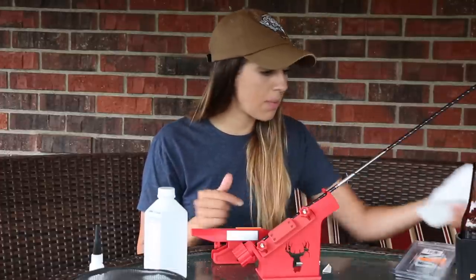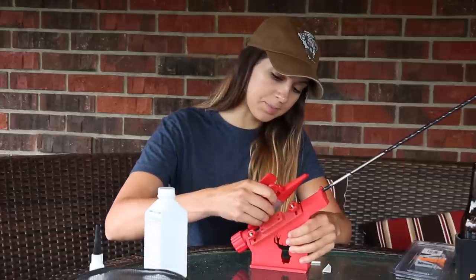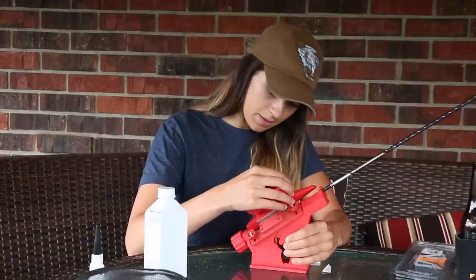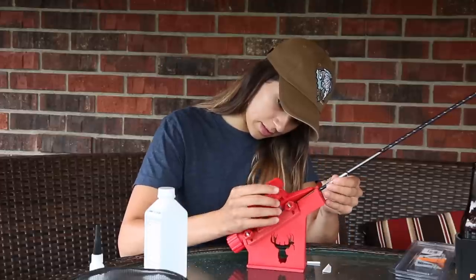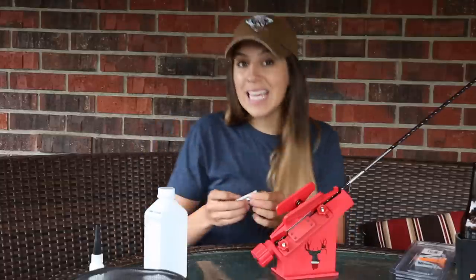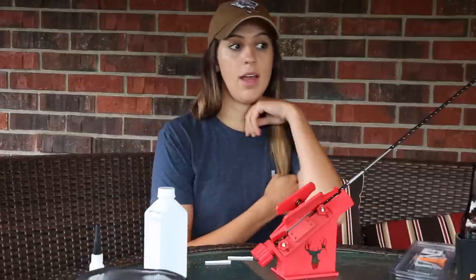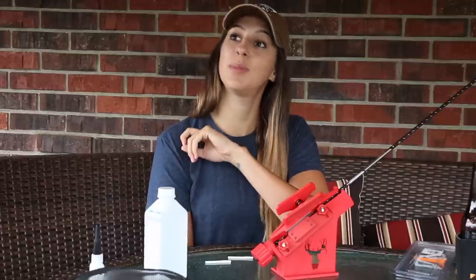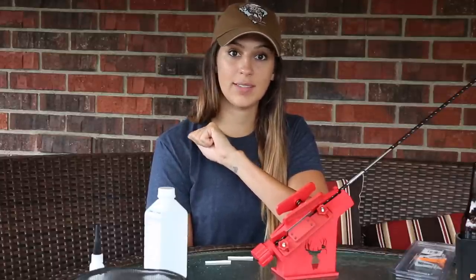I'm actually having a lot of problems with my bow. I'm setting it up myself and I've set up two bows on my own, but this particular bow has been giving me a lot of trouble. I've been struggling to figure out what's going on — it's still a work in progress. I would say it's not yet huntable, and I have a tag that opens up in eight days, which is absolutely frightening.